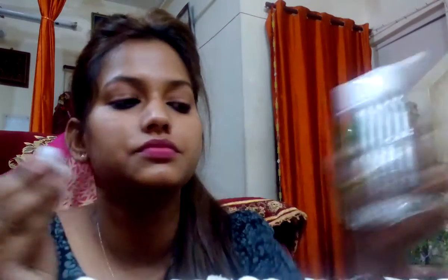The first nail paint hack is that whenever you apply bold colors or a long-lasting nail paint, it's very difficult to remove it all at one time. For that, you need to take a cotton ball, dab it in a remover like this, keep it on your nails for two minutes, push it tightly, and you can see your nail paint is removed.